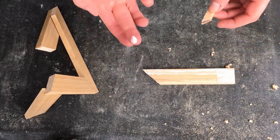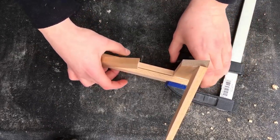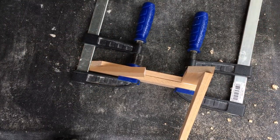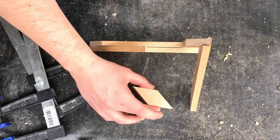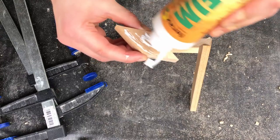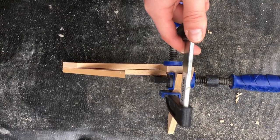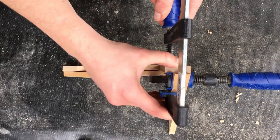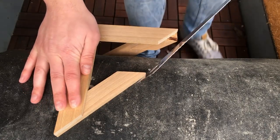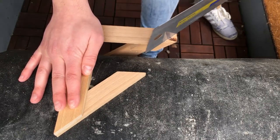Some more glue, while being careful not to use too much in order to keep the slide-in working. I clamped it together, also on the stand where I cut that little piece. It looks a lot more stable now, and I've got this ugly corner that I'm cutting off using the Japanese saw.